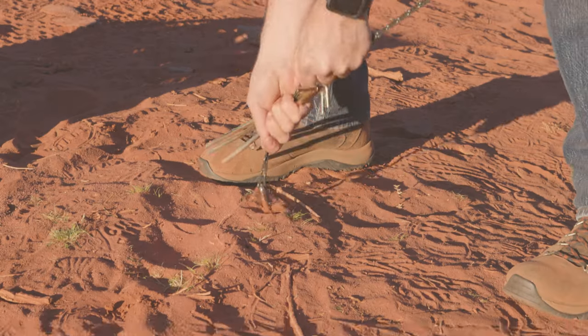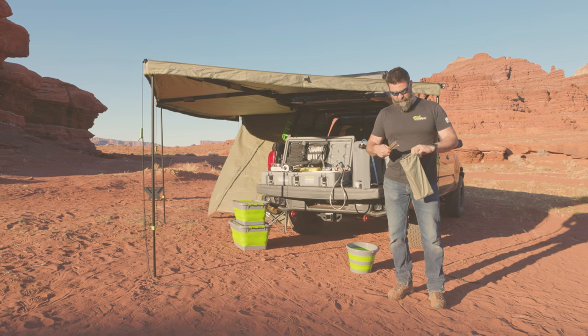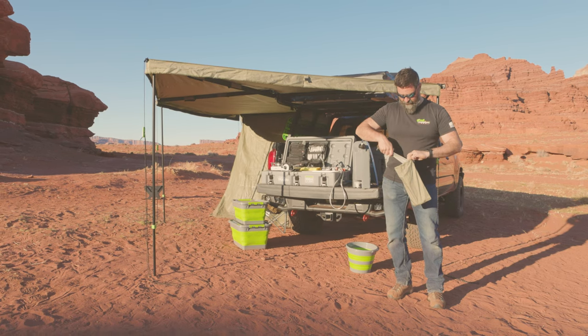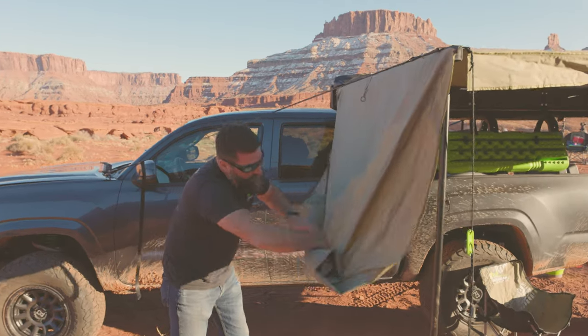Let's pull our guy lines and our stakes. It's always good to be organized, and if you do everything the same way every time, that's called setting a good habit — then you won't lose stuff. Get these back in our bag.